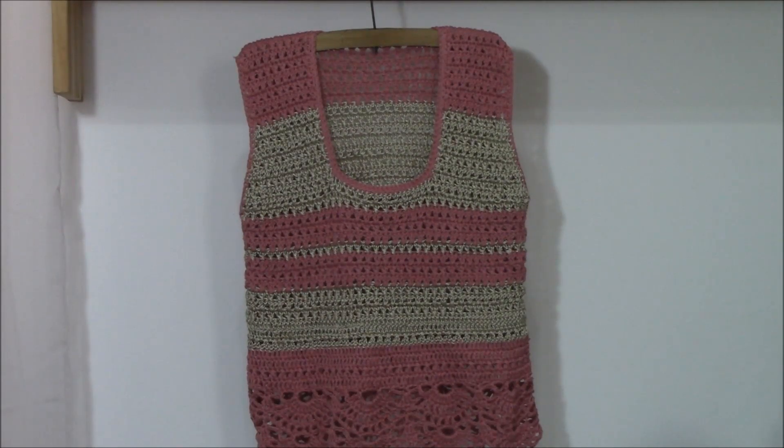Hi crocheters of the world! I'm Juana and this is Juana's crochet channel on YouTube. In this tutorial I want to show you how to crochet this summer top that I created. It's my design, and as for all of you that follow me, you know that I am trying to create patterns that are really easy to resize. So this one is the same thing.